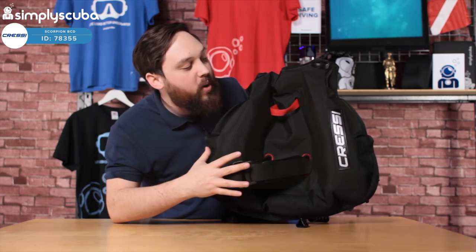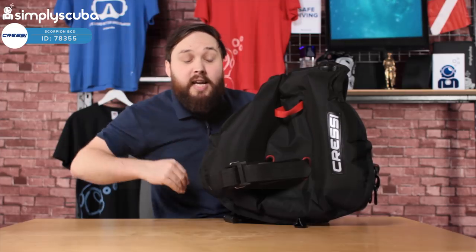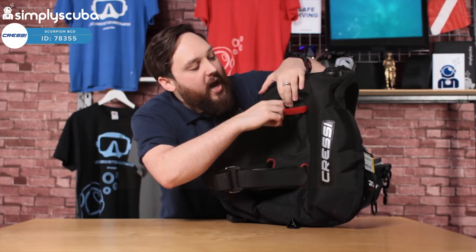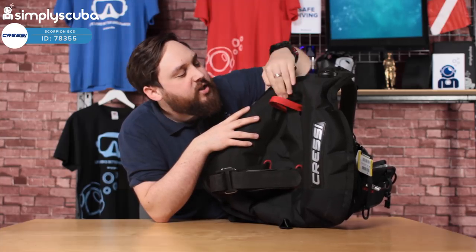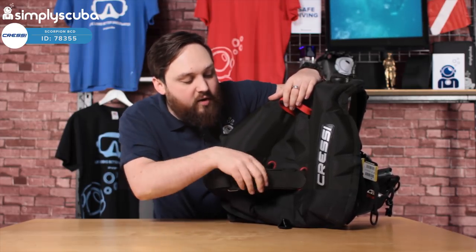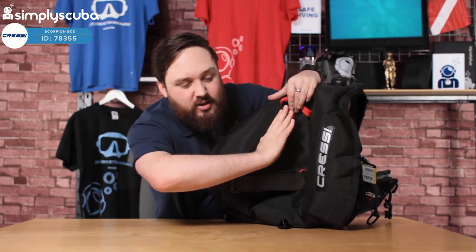Turning the BCD around, we see the shape of the wing — little inflation up around your shoulders, with most of it down your sides, either side of the cylinder and down towards your hips. That's going to hold you in a nice horizontal position underwater because most of the buoyancy lifts your backside up. There's no real solid backplate — there is a bit of rigidity behind this section, but it is quite flexible. You have a little leash up around the top that can go around your cylinder valve or acts as a grab handle. Down below, we have traditional plastic cam bands that wrap around your cylinder, with some rubbery material for grip, and the shape of the wing naturally cradles the cylinder and stops it from twisting and turning.